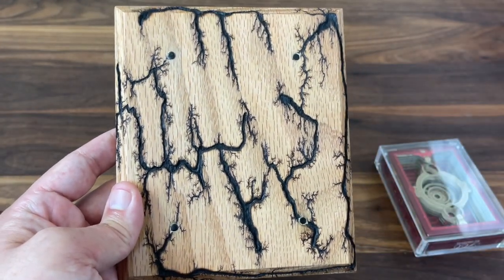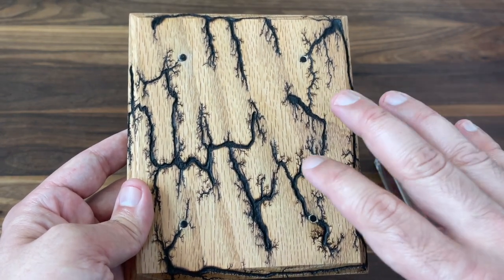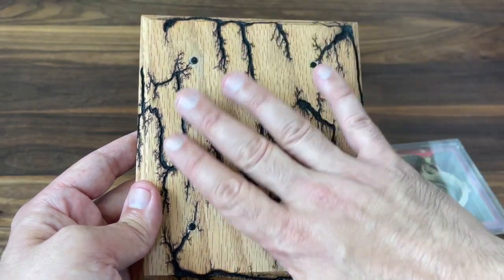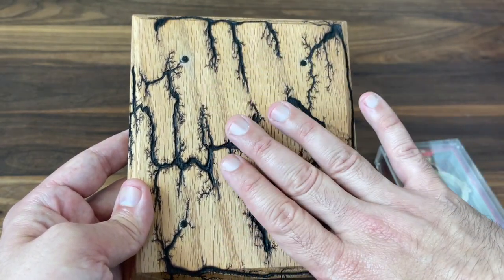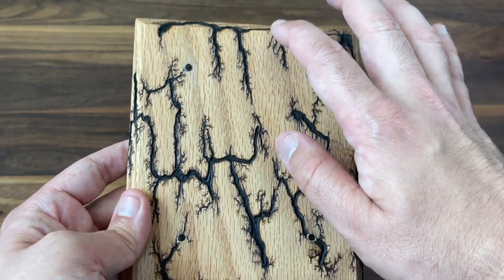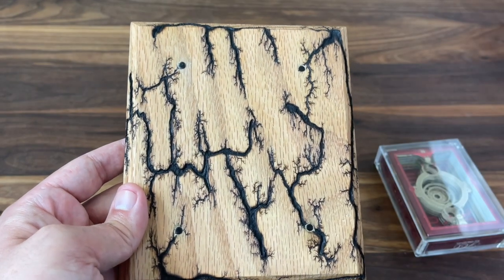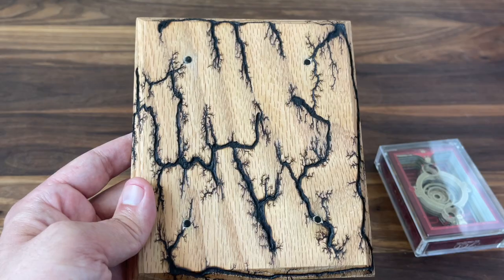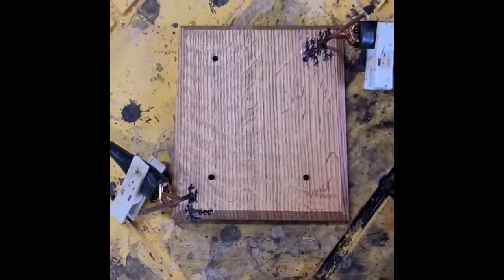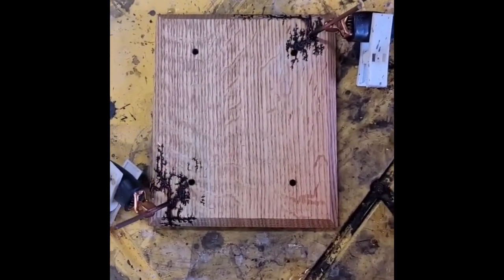It's done using a process called Lichtenberg wood burning. It's a really dangerous process, so definitely a don't-try-this-yourself-at-home moment. But it's done by basically applying a solution to the wood itself to make it more conductive, then applying a very high voltage through it. And as that voltage runs through the wood, it burns these unique and distinct patterns into it. It's absolutely hypnotic if you get a chance to see one of these on a time-lapse video — just amazing to watch that pattern burn its way through the wood.